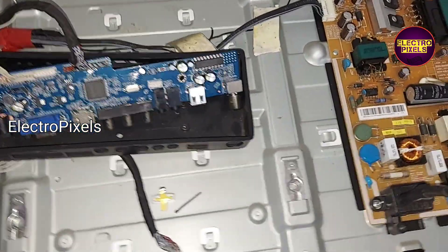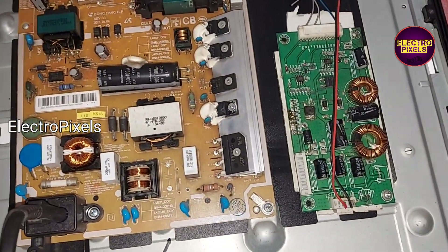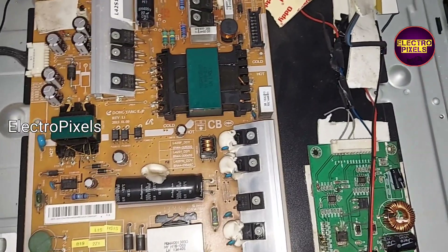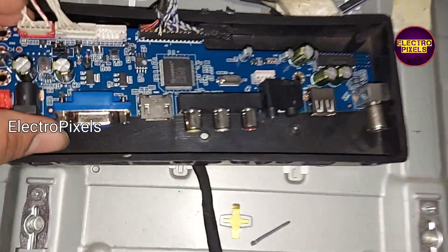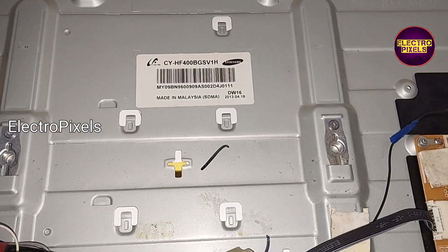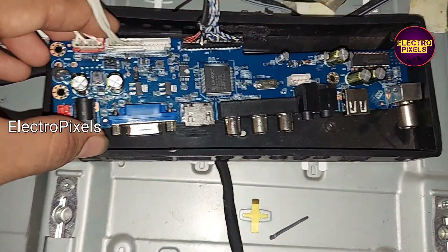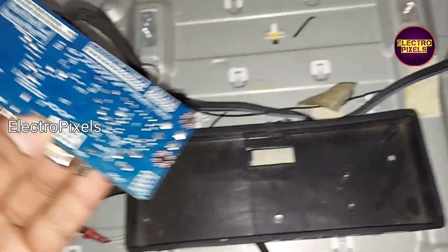It's a 40-inch Samsung LED TV. Due to lightning damage, the motherboard has been replaced with a new model universal board. It's a 40-inch full HD Samsung LED TV, and this is the new universal motherboard recently launched in the market.